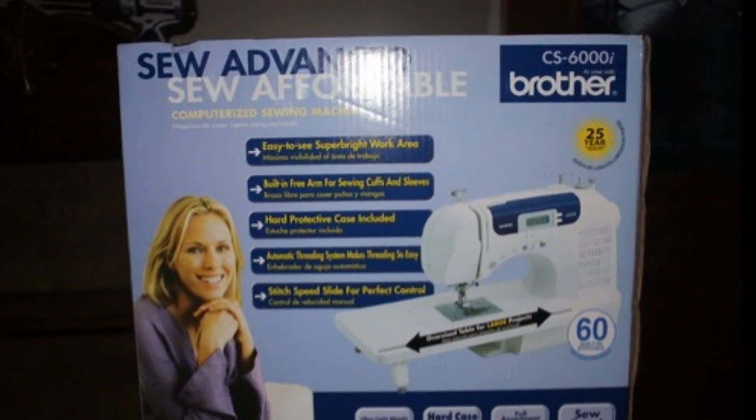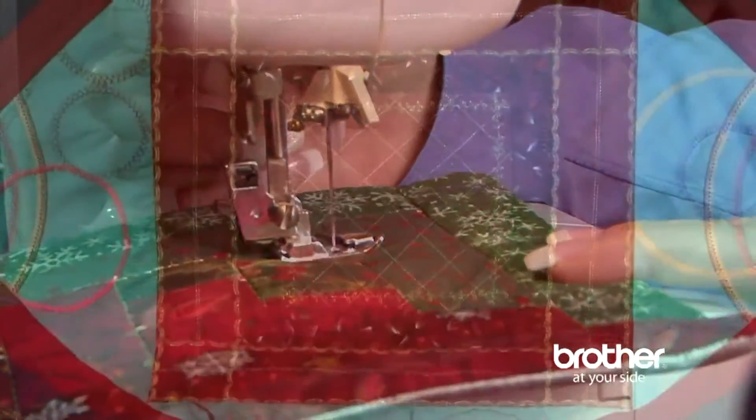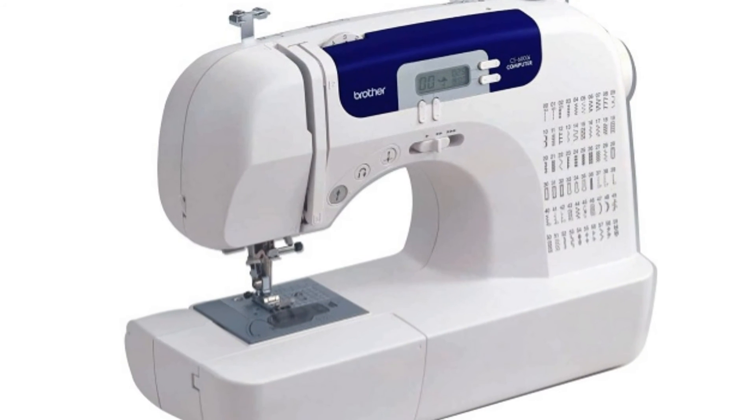I'm very pleased with this sewing machine on all projects. I believe I made the right choice in my purchase. For more information, please click the link below to Amazon. Thank you.